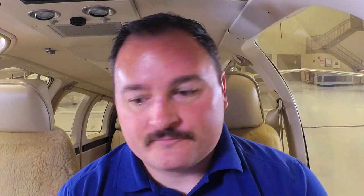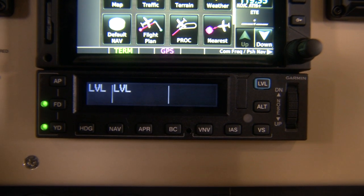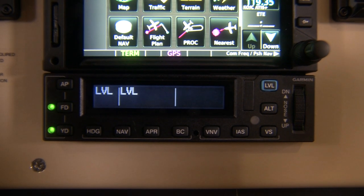Some features of the GFC600 include solid-state construction and an attitude-based autopilot, which is very crisp and clean for leveling off and making turns to the exact heading or track you need. There's also built-in underspeed and overspeed protection, which keeps you from getting too slow or too fast on a climb or descent by gently nudging the nose up or down to stay within predefined limitations.